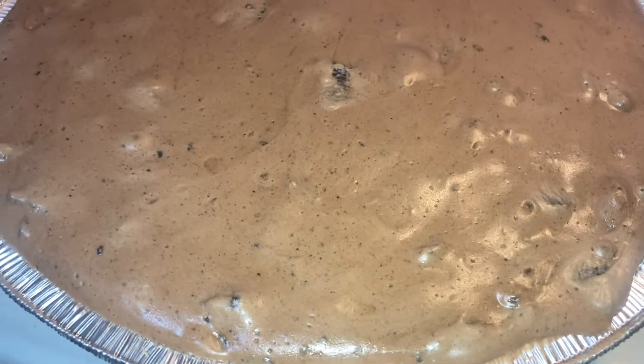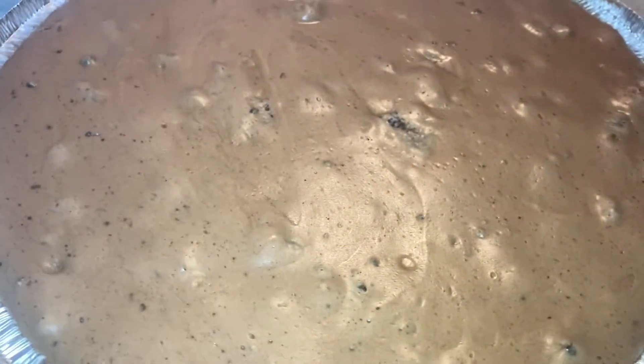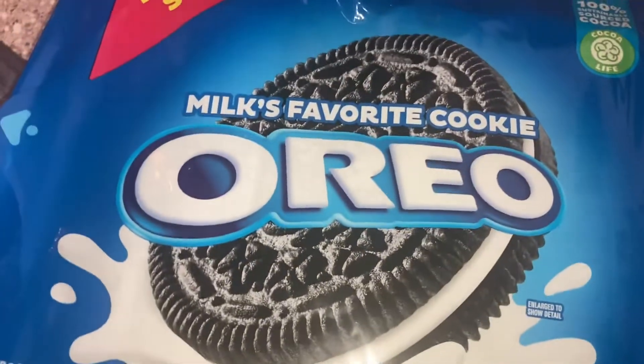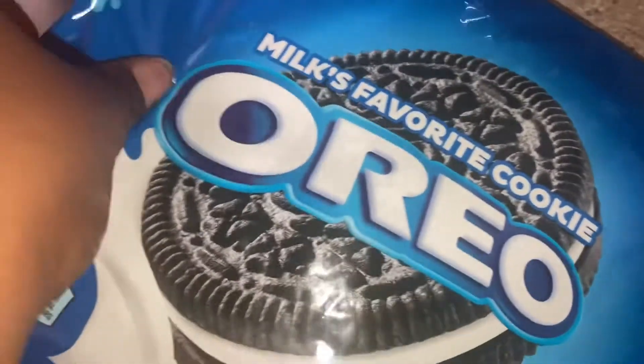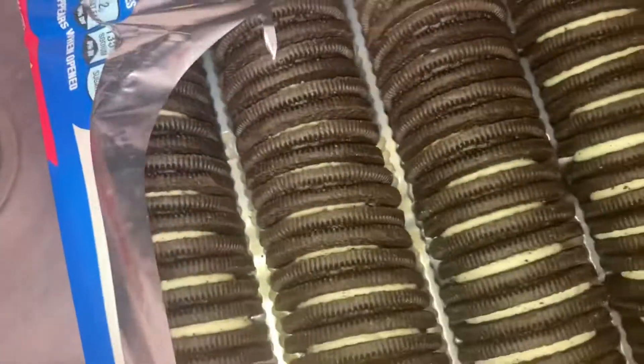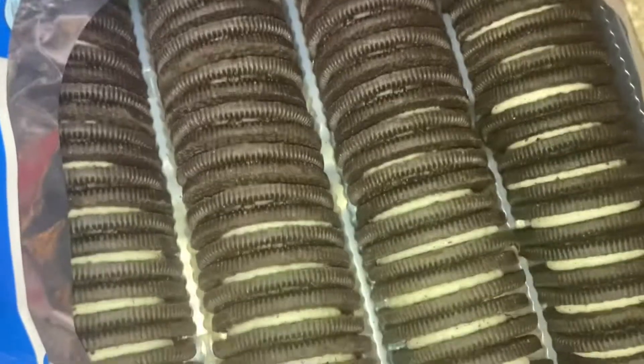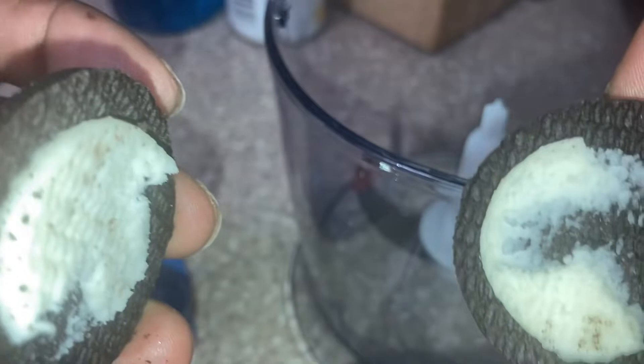Welcome back to the channel. Today we're making a chocolate Oreo cheesecake. I used quite a bit of Oreos — I don't usually finish a bag in the house, so I ended up taking the leftover ones to work, but they didn't go to waste.